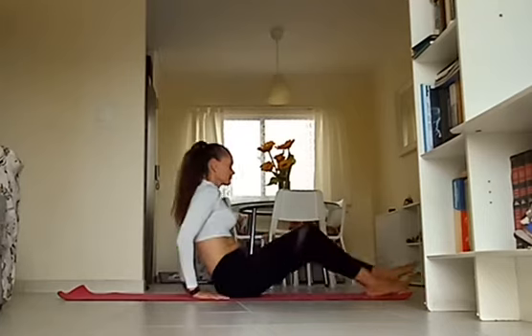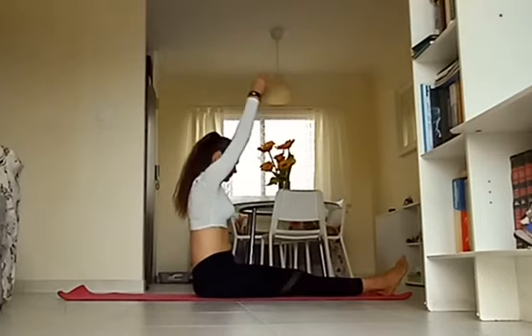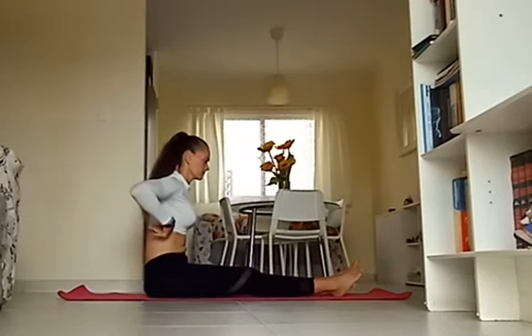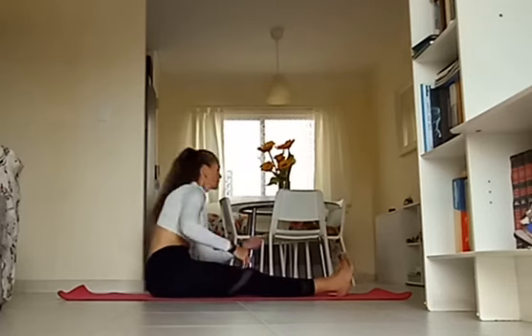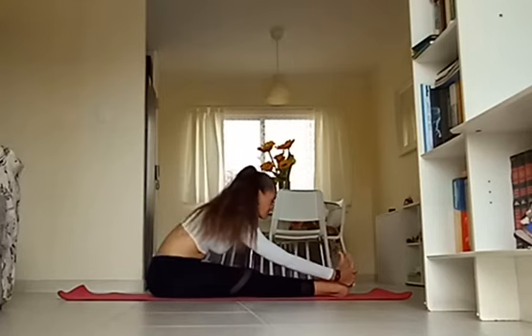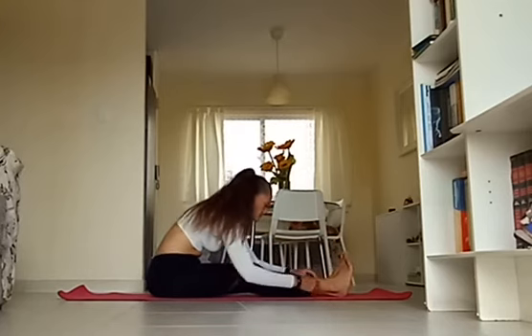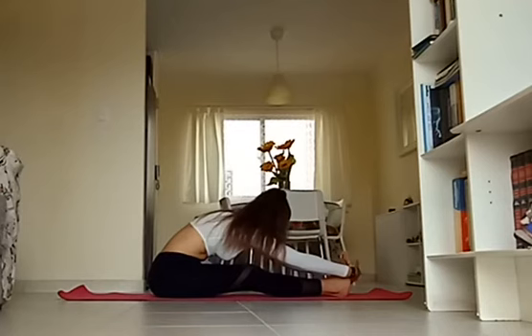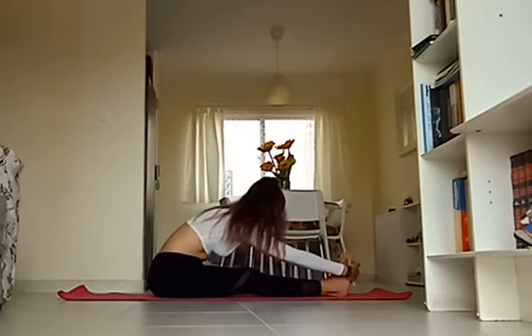From here, let's readjust and come into our seated head-to-toe forward fold, bending from your hips. Grab onto the ankles or the feet and allow your body to come over top of your legs — your belly and chest falling over top of your thighs, folding from your hip crease. Remember, try to keep your back as straight as possible. Relax, close your eyes if you need to, and bring your awareness to your breath. Allowing your breath to guide you a little bit further each time. Inhale, exhale, let's release.